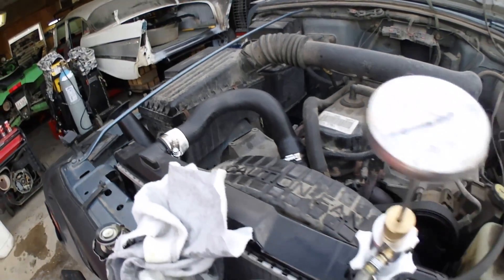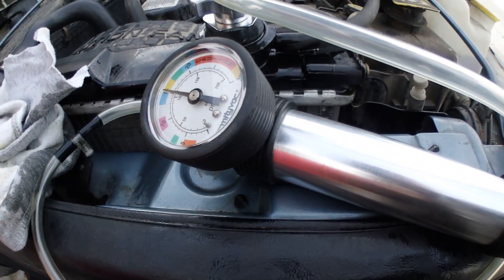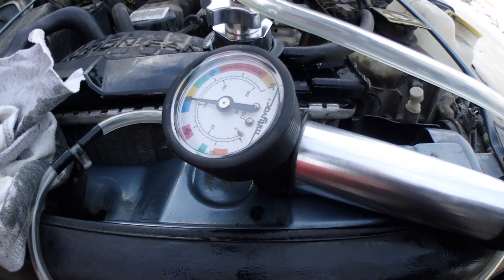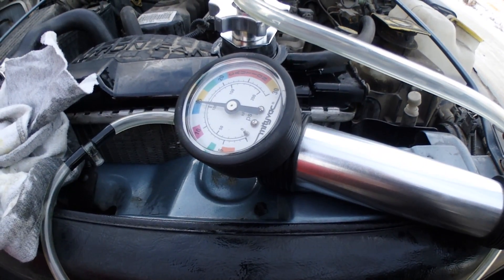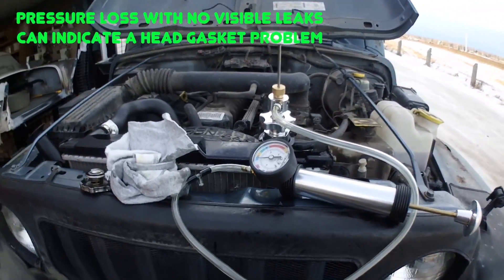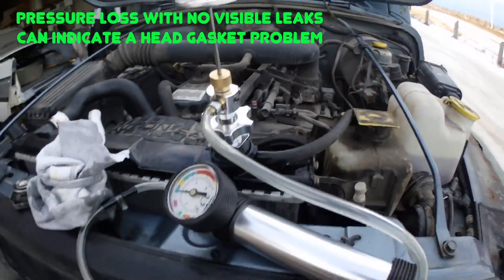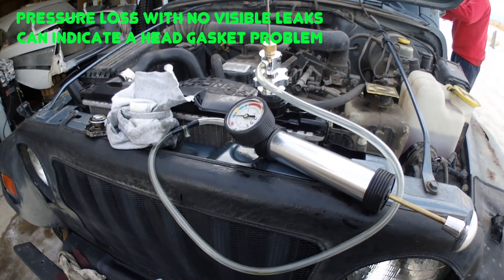We got a new radiator in with all new hoses, and pressured it up to 15 pounds. We're going to see how much it drops off. After about 3-4 minutes of sitting, the pressure dropped from about 15 down to 14.